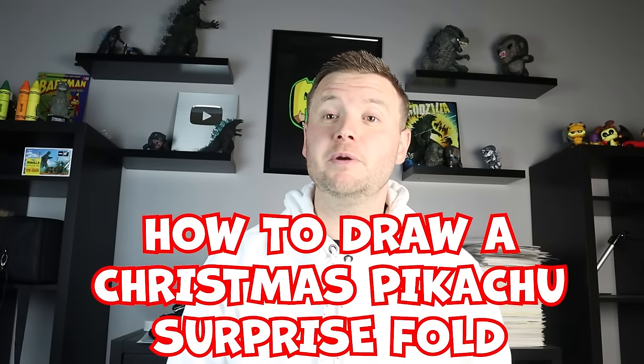Hey everyone, how's it going? For today's fun video, I'm going to be showing you how to make a Christmas Pokeball Pikachu surprise fold. So I hope you follow along and enjoy this video today.